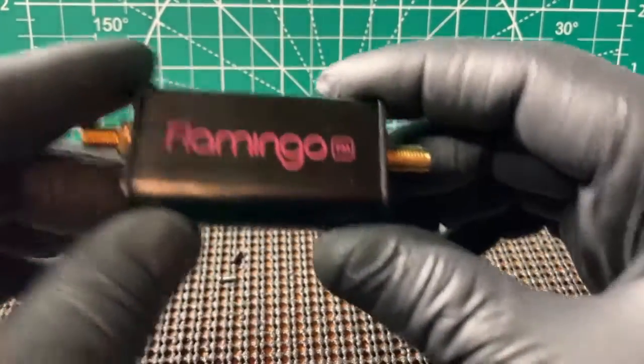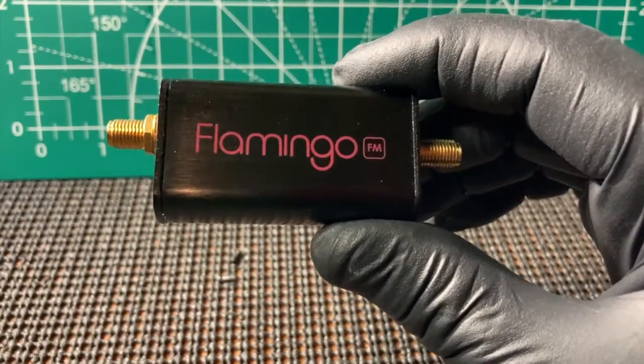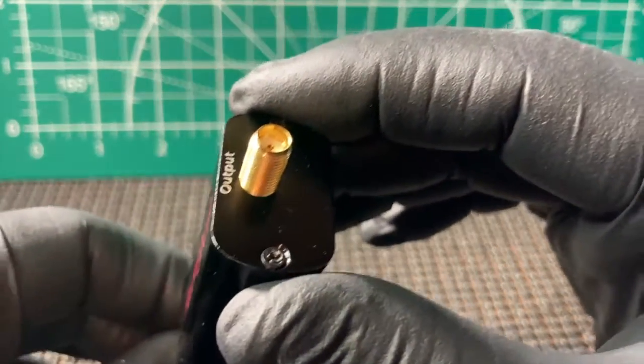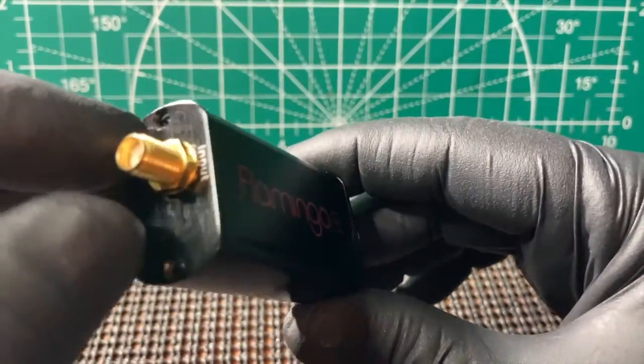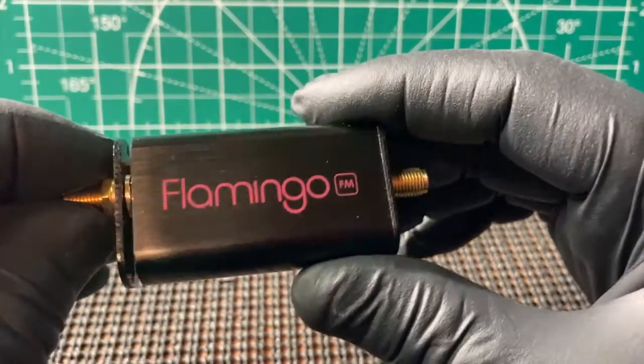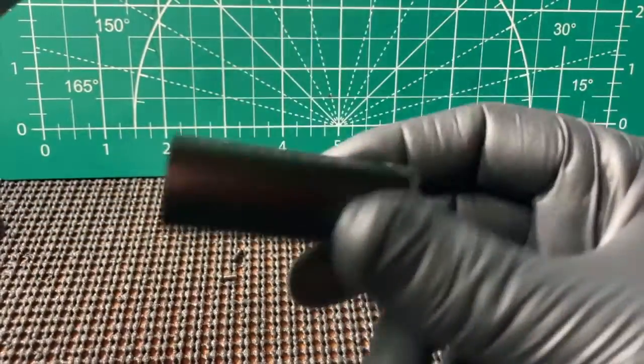I'll leave a link in the description to my website for some pictures, the video, and some information. It has your input-output SMA connectors and a nice little aluminum case it's made out of.